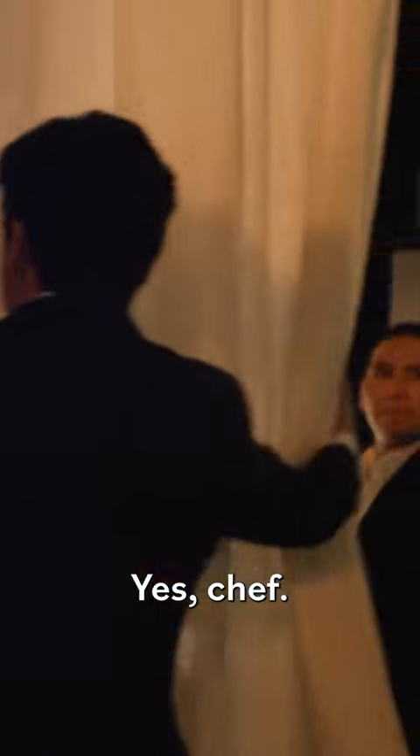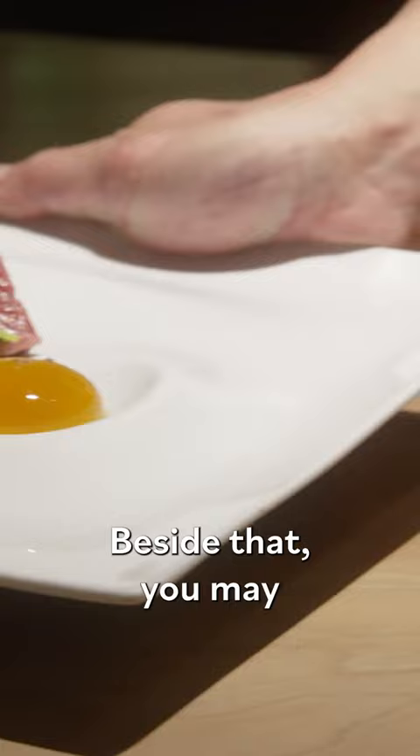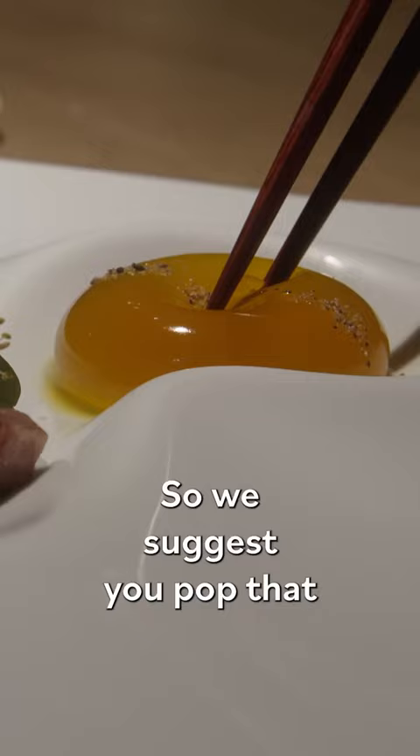Chefs, opening curtains! This is Wagyu Aburi. It is A4 Wagyu that's been grilled over a Japanese white oak. Beside that, you may think it's an egg yolk, but in fact, it's a beef consomme sphere. We suggest you pop that beef consomme sphere and drag your meat alongside and join alongside those herbs.